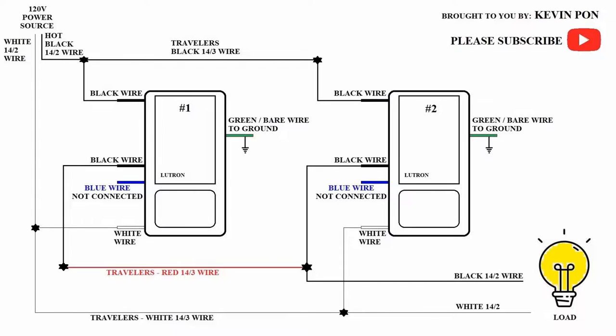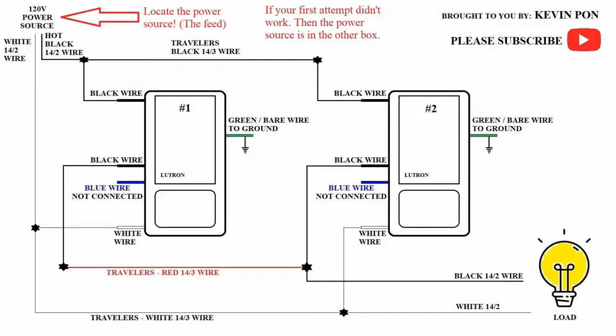Here's the wire diagram I drew — I hope you will understand it, I will explain each part step by step. One of the first things you will need to do is locate the power source. The easiest way is using a voltmeter, but if you don't have one, you can do process of elimination. The power source is fed to one of the three-way boxes, so you will have a 50% chance of getting it right. If you get it wrong, you can just repeat the steps in the other box.